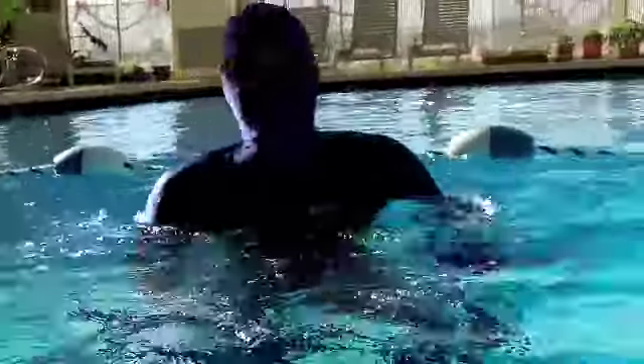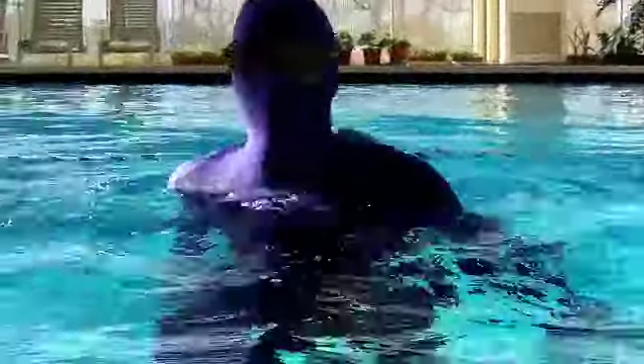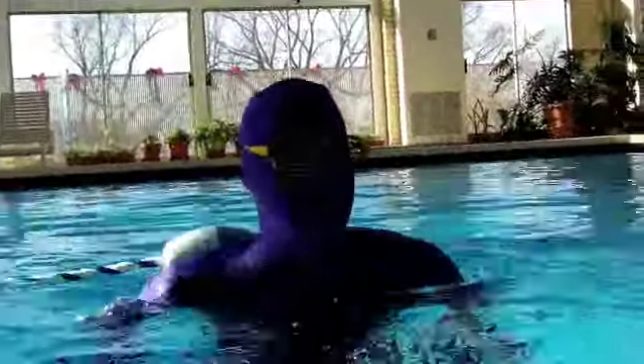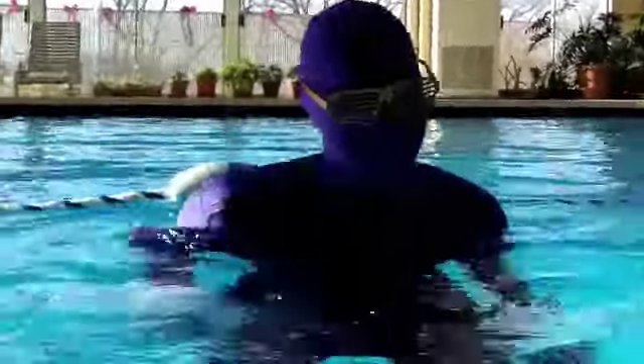Oh yay. This is how we exercise. Now we're working it up, down, up, down, up, down. Oh, it appears we have a little audience in the crowd today. Good thing we're behind a glass wall. Beautiful. Thank you very much.